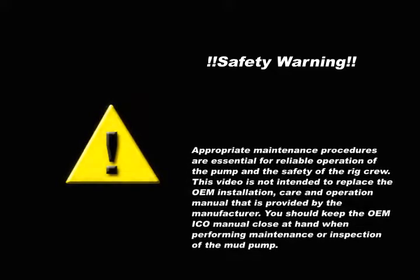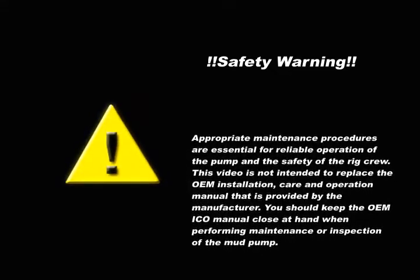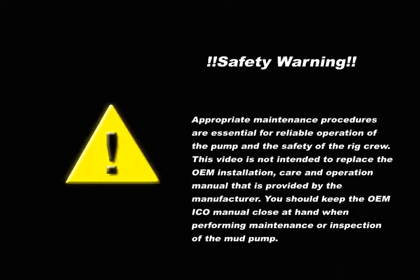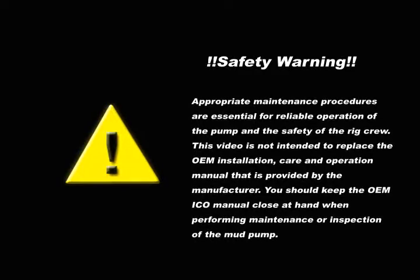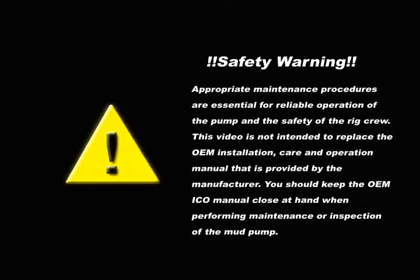Safety Warning. Appropriate maintenance procedures are essential for reliable operation of the pump and the safety of the rig crew. This video is not intended to replace the OEM installation care and operation manual that is provided by the manufacturer. You should keep the OEM ICO manual close at hand when performing maintenance or inspection of the mud pump.